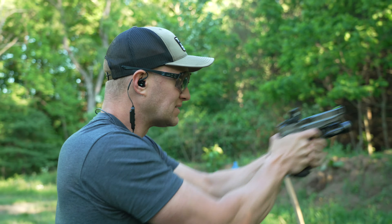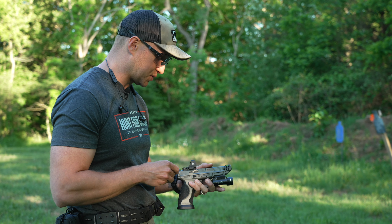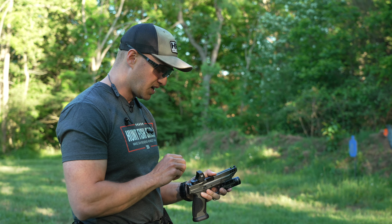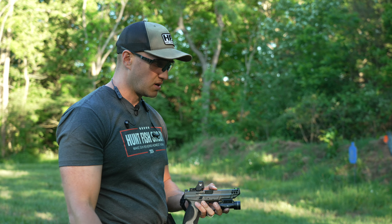I slapped this dot on top of this Smith & Wesson Competitor M&P — first time ever shooting one of these. Pretty sweet pistol so far; we'll have a full review in the future. But it's nice to see you can use the back end of a casing like you can with Trijicon products. And I don't need any tools, so that's good.